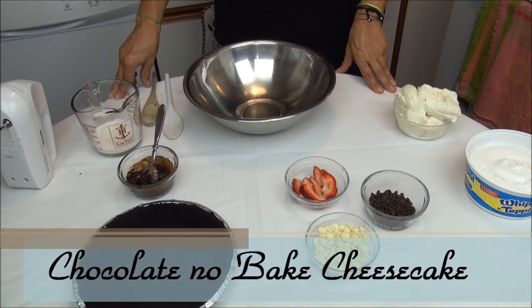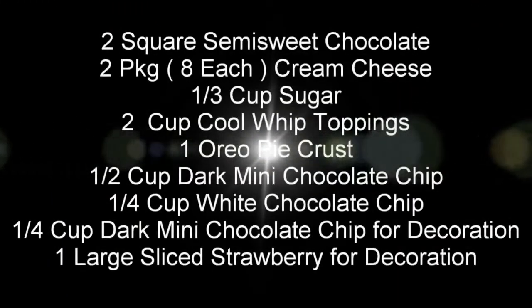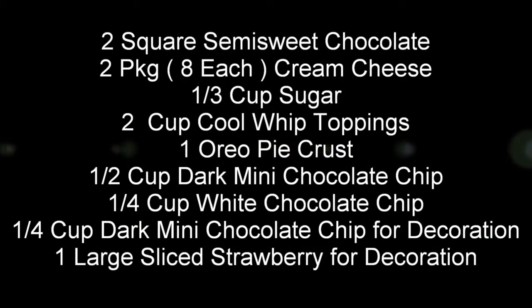Let's look at the ingredients. Two squares semi-sweet chocolate, two packages cream cheese, a third cup sugar, two cups cold whip topping, one Oreo pie crust, half cup mini chocolate chips, a quarter cup white chocolate chips, a quarter cup mini chocolate chips, and about four garnishes, one strawberry.